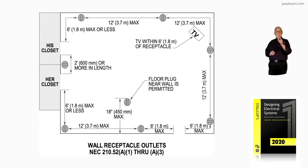Now we're six foot from the his-closet there, six foot from that plug — just like when we entered the door to the bottom right, we had a plug on each side within six foot. If the wall between his closet and her closet is two foot or more, you need a plug there. You've got to anticipate when everything is finished whether that opening is going to have two foot or more.